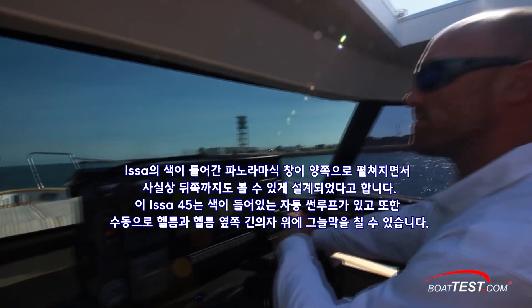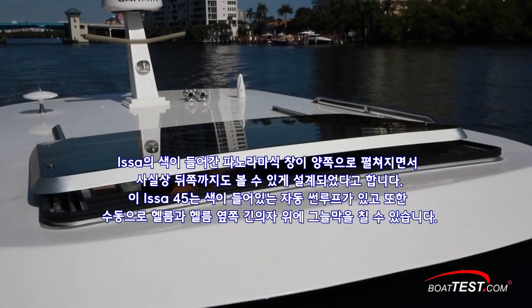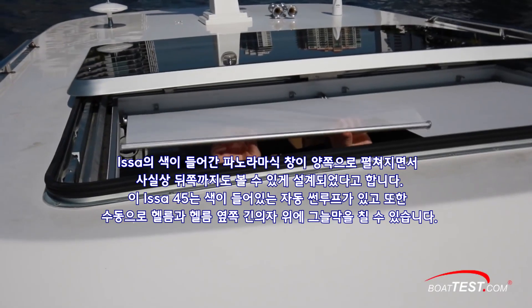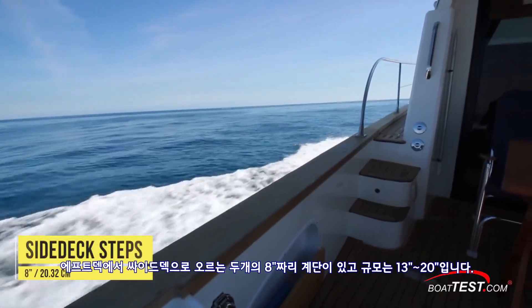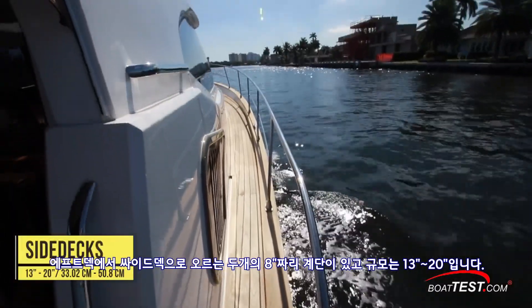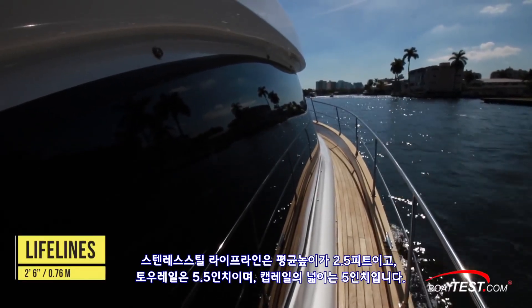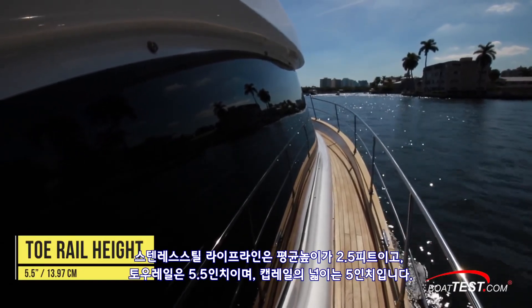While looking aft through the side pane, we could practically see the transom. The 45 comes standard with an electric sunroof, which is tinted. In addition, there are manual sun shades above the helm and companion bench. We access the side decks via two 8-inch steps to either side of the aft deck. Width ranges from 13 to 20 inches. Stainless steel lifelines have an average height of two and a half feet.